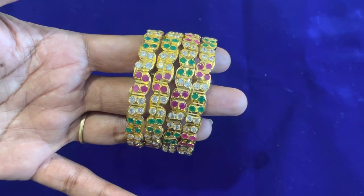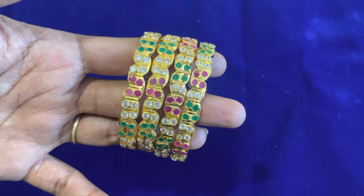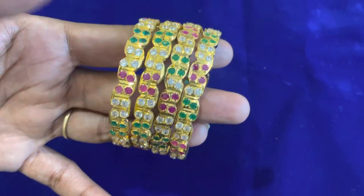Hello friends, welcome back to my channel, budget friendly collections. In this video, we will see bangle collections. Friends, let's go to the video.